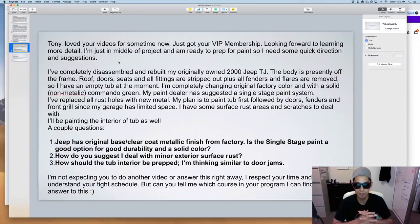The Jeep has an original base coat/clear coat metallic finish from the factory. Is single stage a good option? Single stage is old school — I don't know why your paint dealer is recommending it. It's for a budget paint job, a quickie. If you're going through all that prep work, I would suggest a good base coat/clear coat system. Base coat/clear coat is more forgiving — if you get dust in the base coat you can redo it; if the clear coat has orange peel you can color sand it with 1500 to 2000 grit and buff it to an extreme gloss.